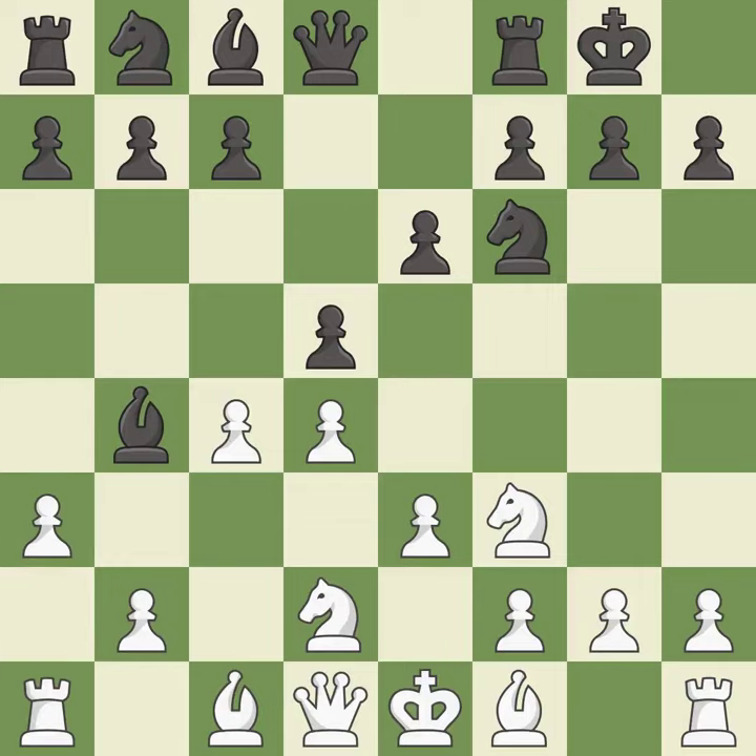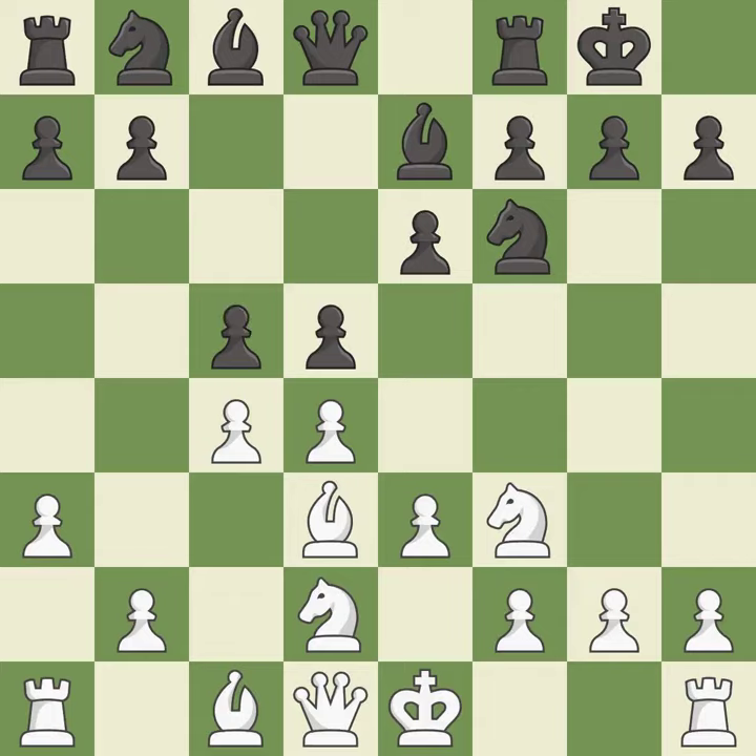The opposing bishop is kicked by a pawn and must now move or be captured. This move puts the bishop on a safer square. This activates a bishop by developing it off of its starting square. It is the last book move. This strikes at the center with a pawn, fighting for space.